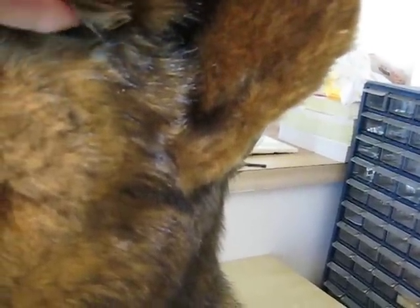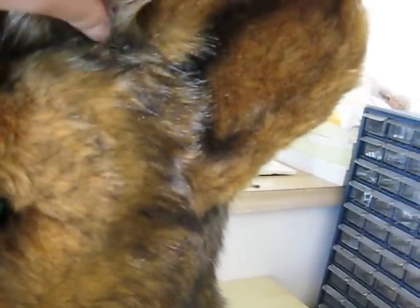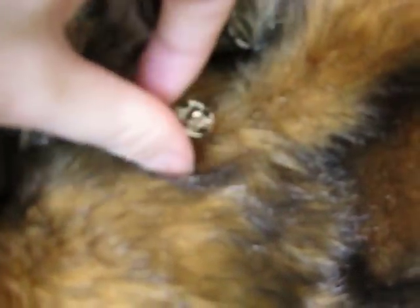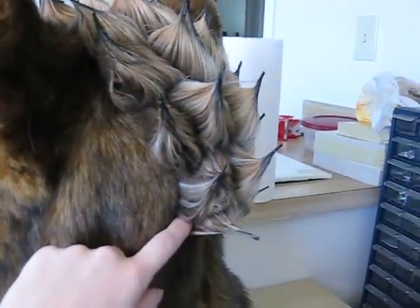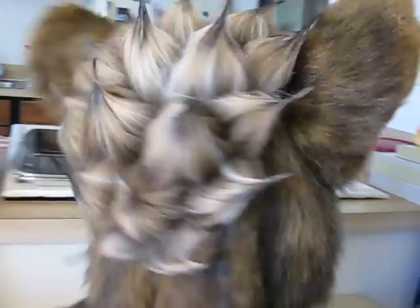I have 7 snaps on this thing underneath the hair. I'm going to snap it back on — so the whole wig is removable. I have one snap here in the front, and then one here, and then here on each side of the back.